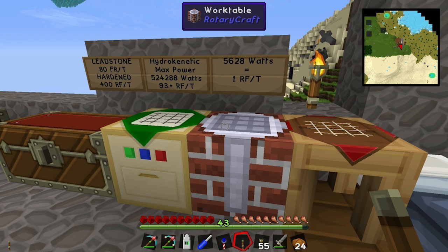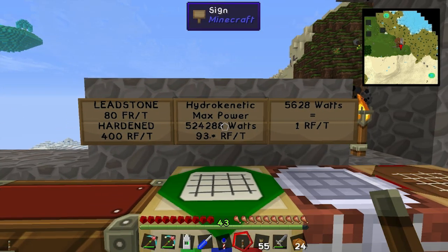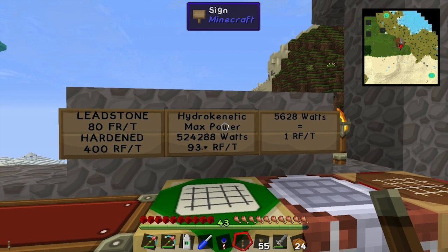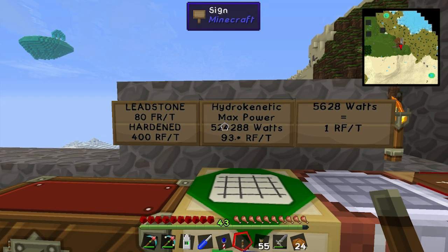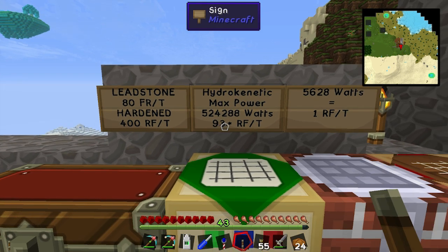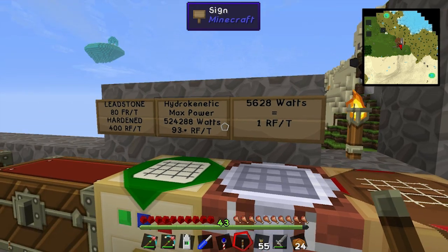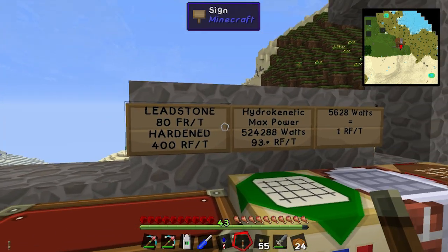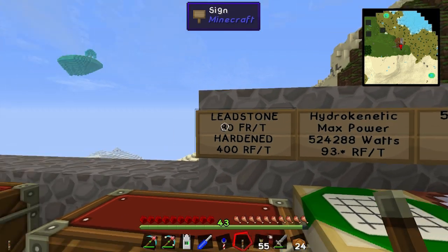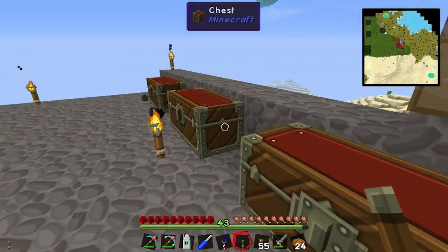We're also going to be converting the shaft power into RF power. Hydrokinetic engines - their max power - you can get them up to 524,288 watts. Once we convert all that into RF power, we get about 93 RF a tick. Basically 5,628 watts equals about 1 RF a tick - these figures are fairly rough from my testing. The leadstone conduits only have 80 RF a tick, so we're gonna need hardened ones because 93 is more than 80.